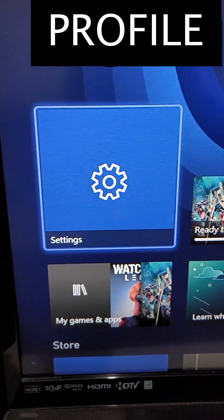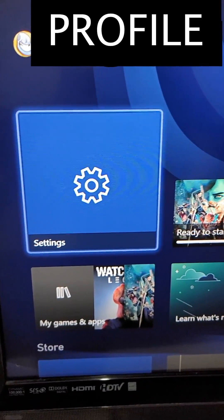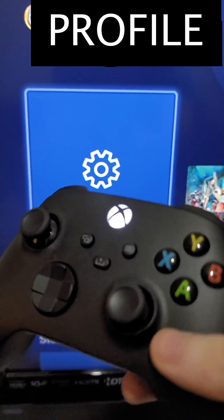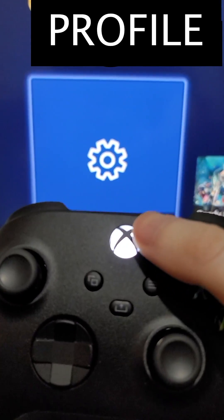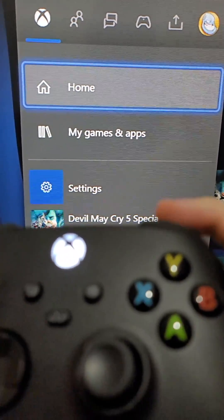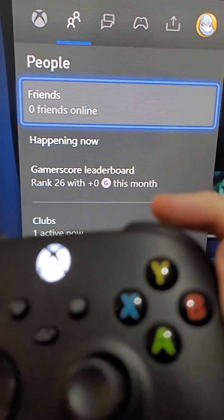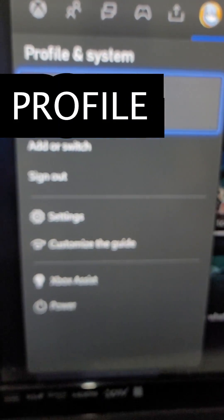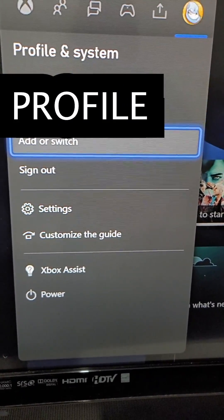Alright guys, so I'm going to show you how to turn on 120Hz or 4K for your Xbox Series S or Series X. It's pretty simple. First, you're just going to press on the Xbox button, and then use the right bumper and just go to the right to your profile, and then just go down to settings.